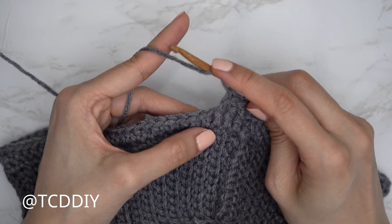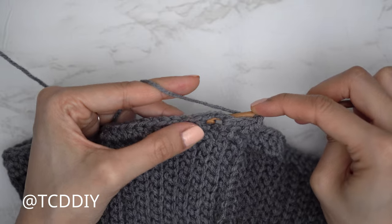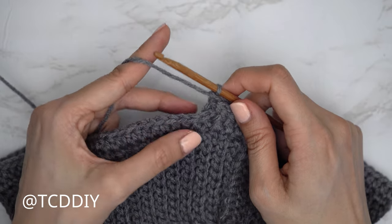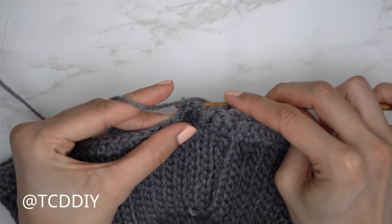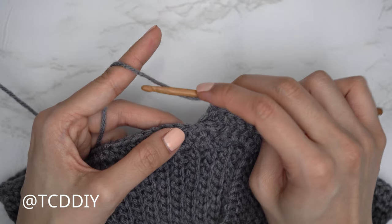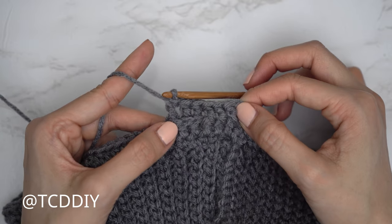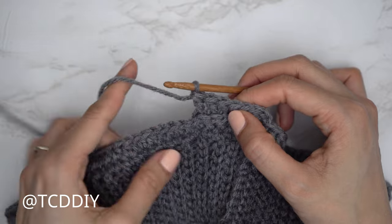For the back post double crochet: yarn over, bring your hook underneath your work and over that following half double crochet — so bring your hook underneath, into that next gap, over that next half double crochet, and through the other side. Yarn over, pull through; you should have three loops on your hook. Close off as usual: yarn over pull through two, yarn over pull through two. Complete three back posts, then continue alternating three front posts and three back posts all the way around.